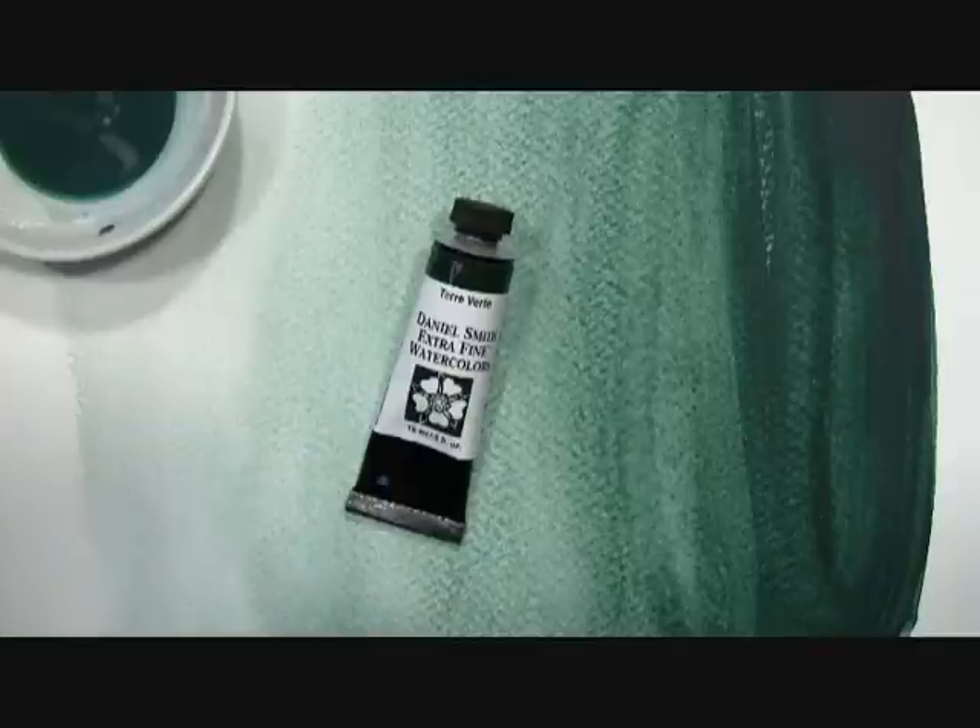This is a granulating watercolor and you might see a bit of that in the washes, though granulation generally does not show up well in the video. Our Terra Verte has an excellent lightfast rating, is a transparent, non-staining and granulating watercolor. That's Terra Verte by Daniel Smith.